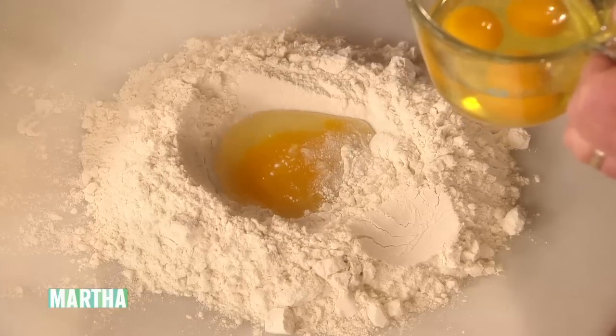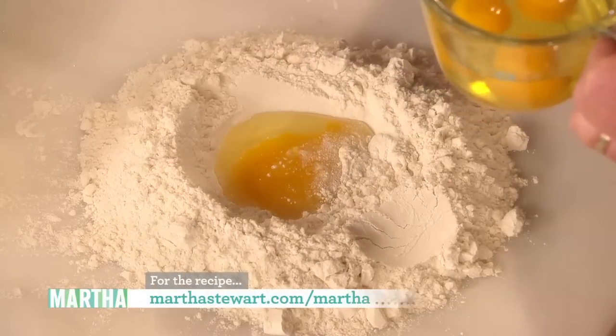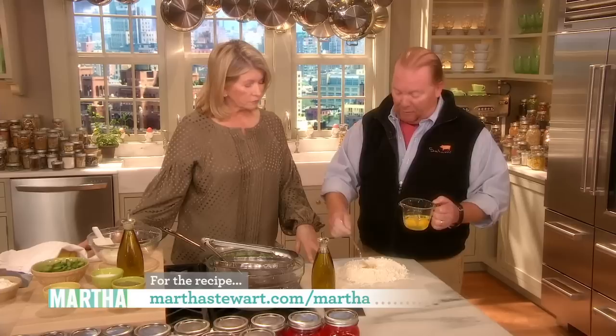If you wanted to go 50-50 AP and cake flour, you'd be doing pretty close. That's a good combination for the regular American pantry.